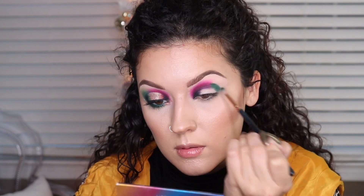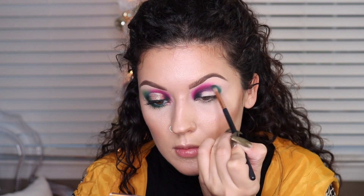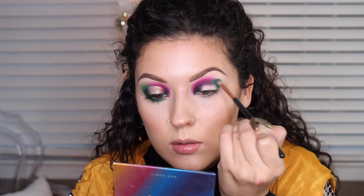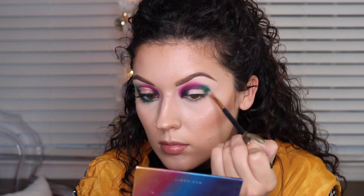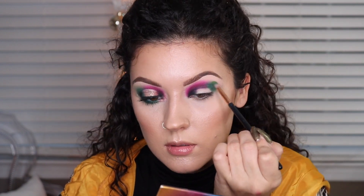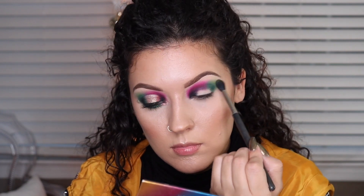Now working on the outer corner, I'm going to take the dark green from the James Charles Morphe palette and just work that upwards into the pink color without bringing it too far in. You just want to mesh them together a little bit so they're blended, but you don't want to fully blend them because they'll just create a gross brown color. Now I'm taking a lighter green and blending out that darker green, diffusing the edges with a bigger blending brush.